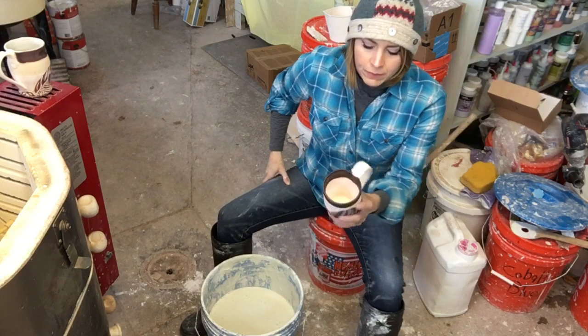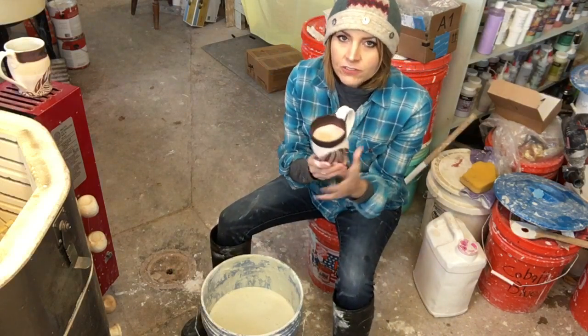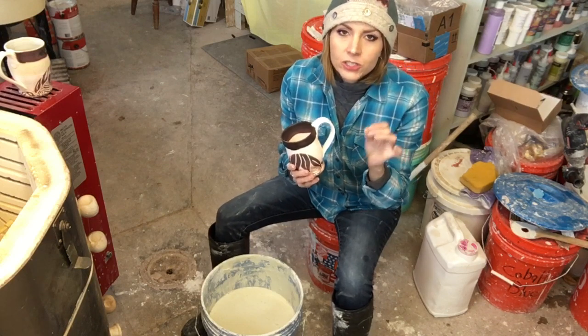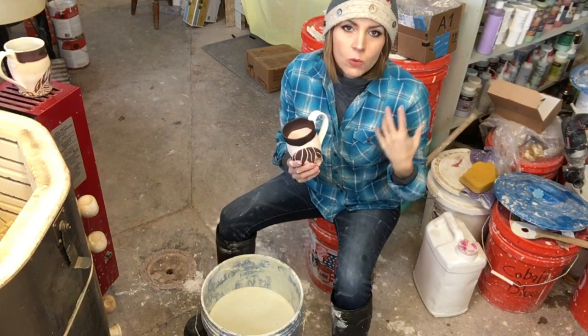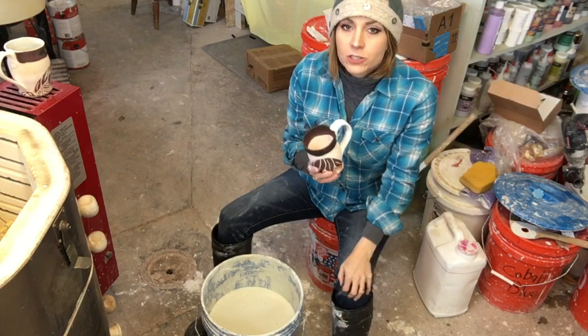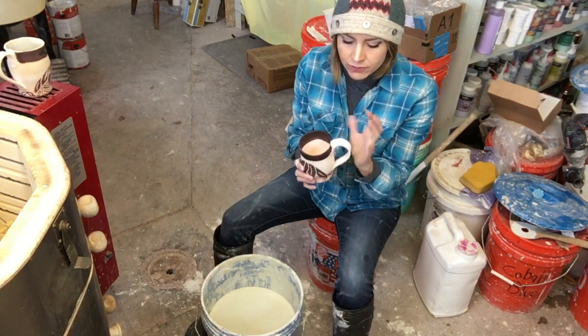A little bit before you actually glaze your piece — first, you should sand anything down, and if you're sanding make sure you wear a mask. The same type of mask you would use for mixing glazes — one with a P100 cartridge that filters out down to 0.3 micron particles. That's important.